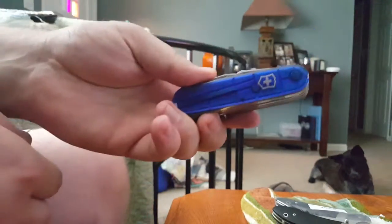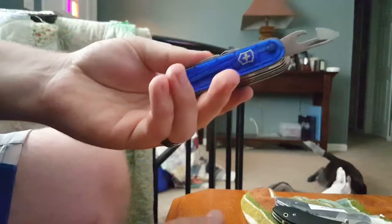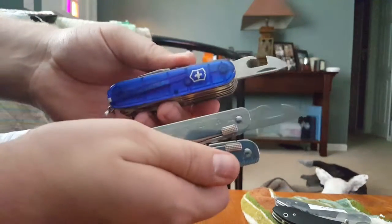Next up is the can opener — same as on a regular Victorinox Swiss army knife. It's an awesome can opener. It's also got a flathead slash Phillips smaller head on the top there. I love how Victorinox does that.